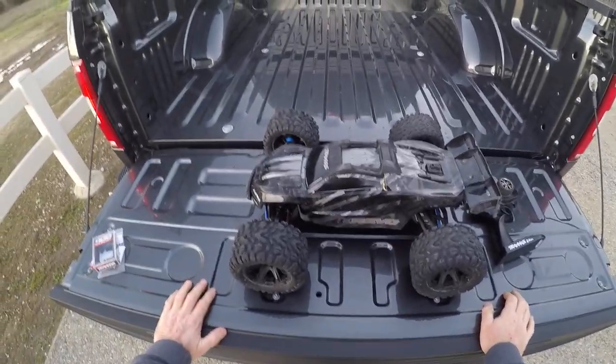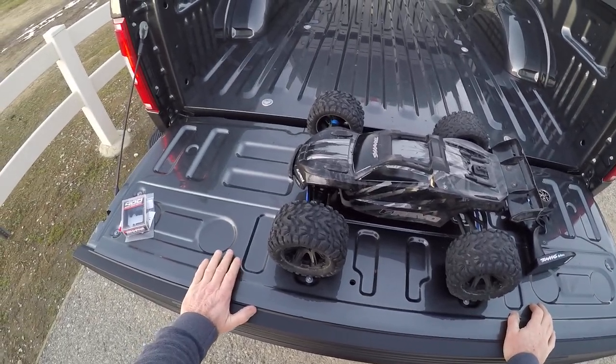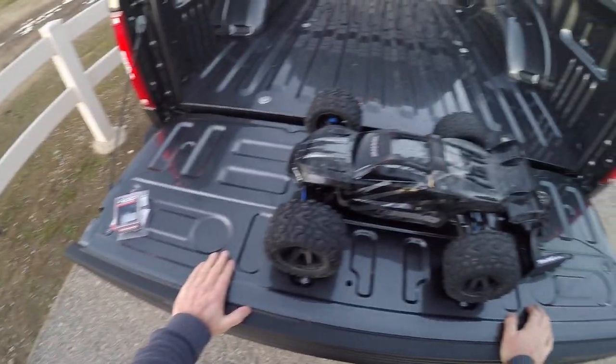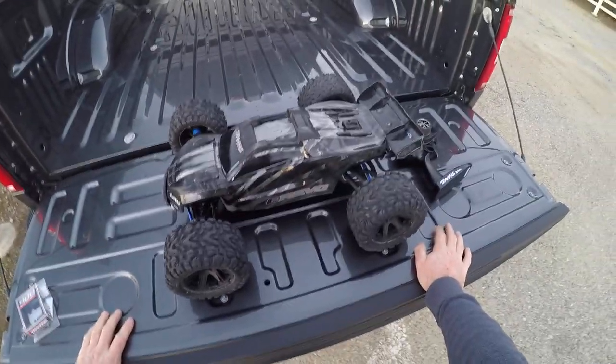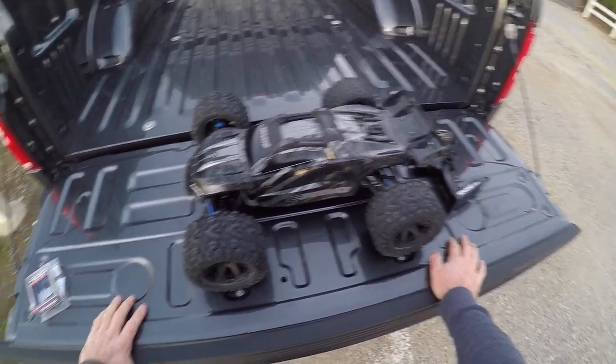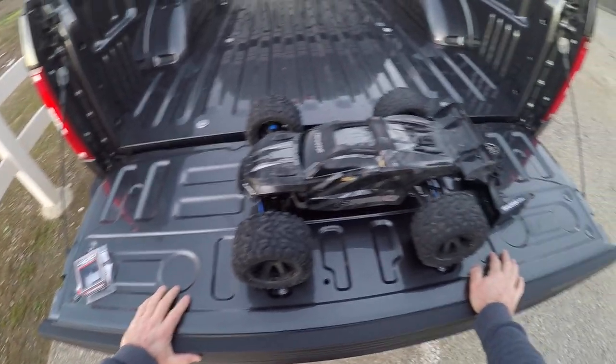Hello YouTube. I just finished the single servo conversion. The stock servos were working fine, but they just seemed a little bit too weak and not adequate for the job. I haven't seen a lot of failure, so I thought I'd go ahead and do the upgrade.